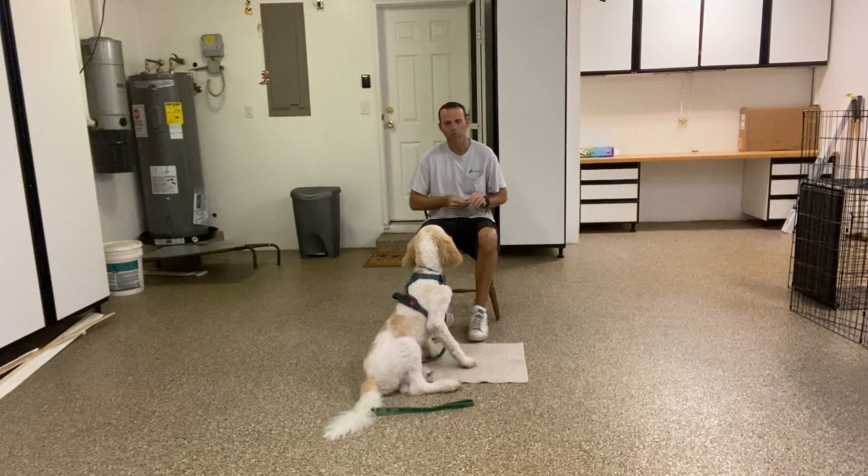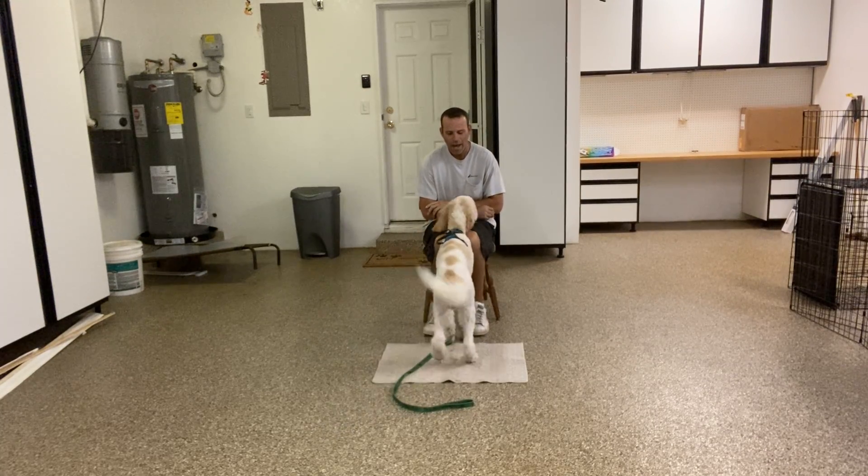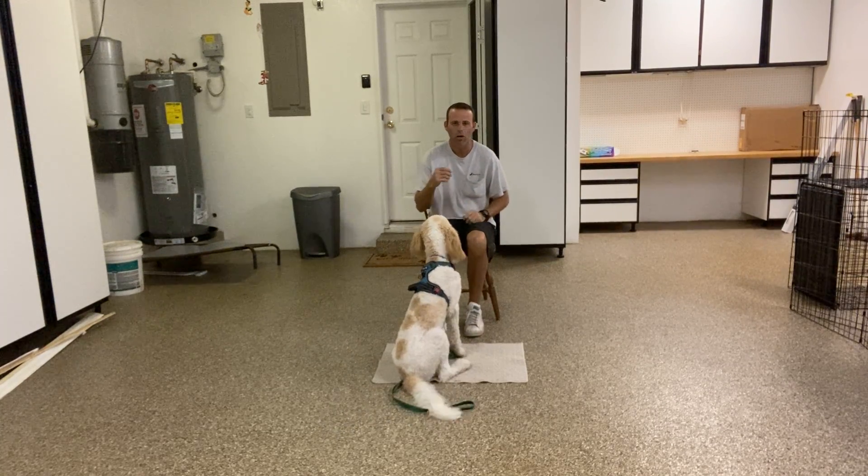My name is Ben, I'm with West Bum Dog, and right now I'm working with Max on starting the command called Go to Bed.